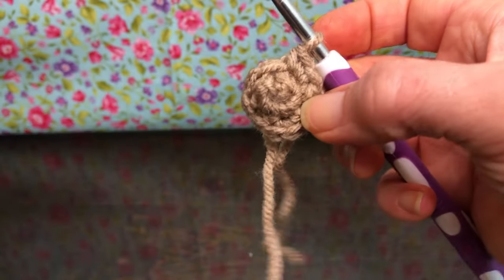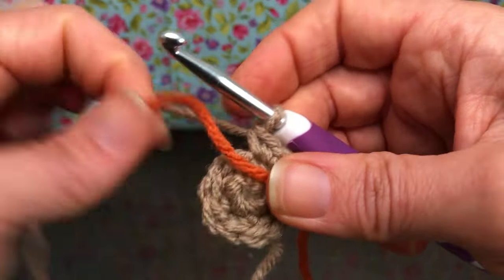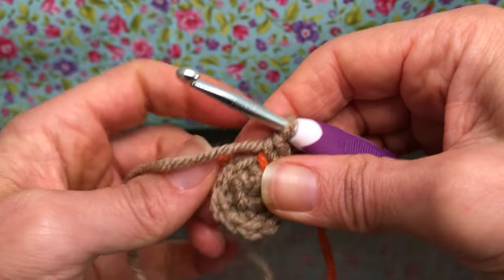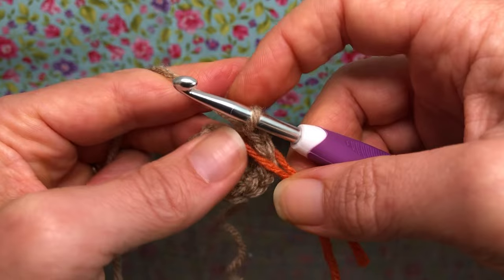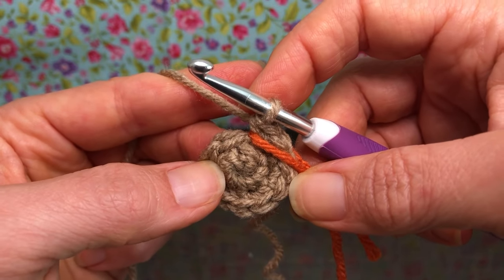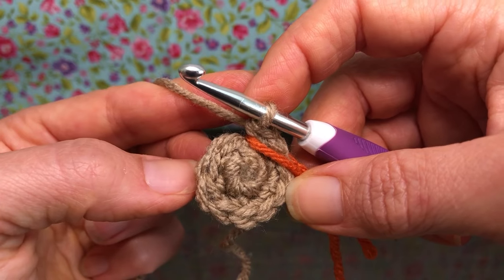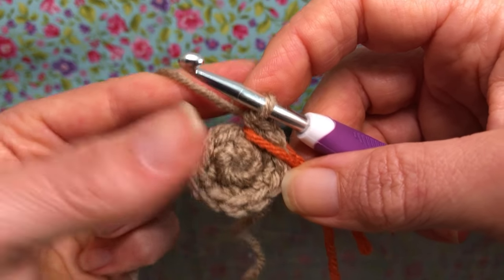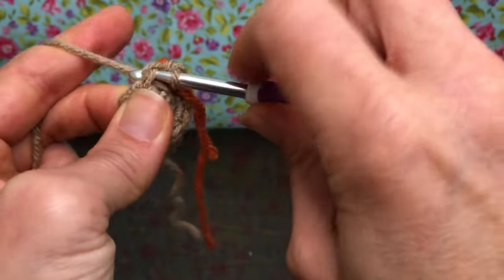I'm going to grab a little bit of contrasting color here just so I know the beginning of my round, now that I have a few stitches on here — just helps you out a little bit. Round three says we're going to single crochet in the first stitch, the second stitch is going to get two single crochets, and we're going to repeat that around, so we'll have a little bit of an increase.